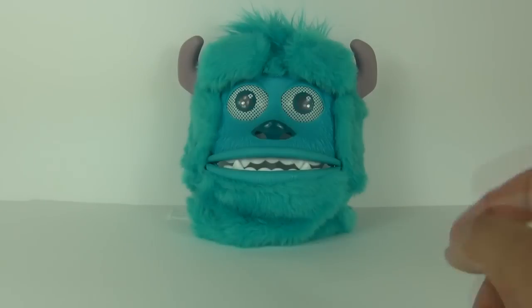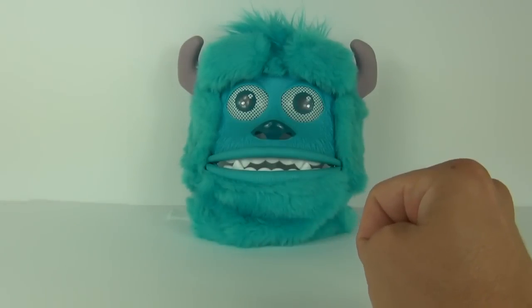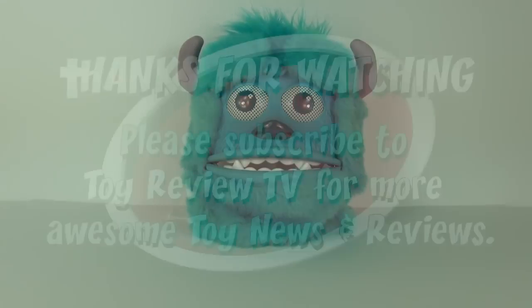In conclusion, this is a cool toy but it is very expensive, so I will leave it up to you guys whether you think it is worth that quite large price tag. It is still a cool toy nevertheless. Thank you very much for joining me on this Monsters University scare mask toy review — please feel free to write a comment and subscribe, and I will see you all next time here on Toy Review TV.